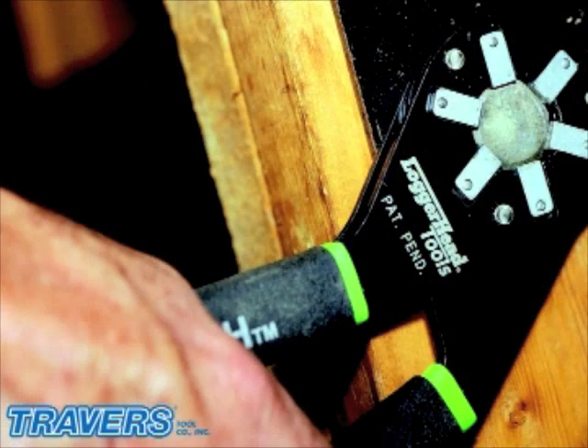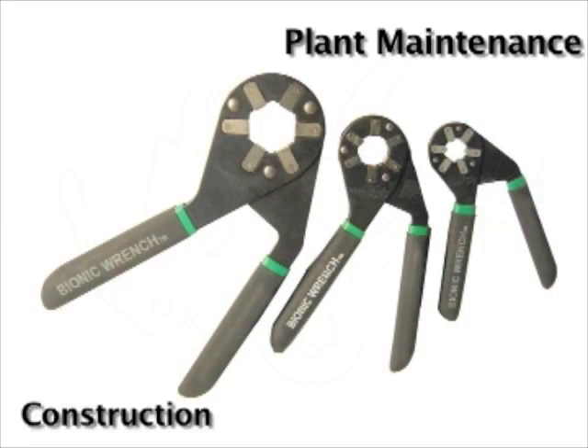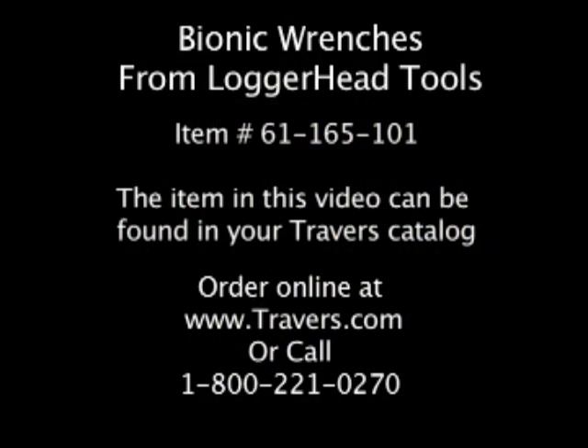The Bionic Wrench is a tool that no one should be without. This set of wrenches is ideal for plant maintenance, construction, utilities, and farm equipment. This wrench set can be found in our catalog or by visiting our website at www.traverse.com.